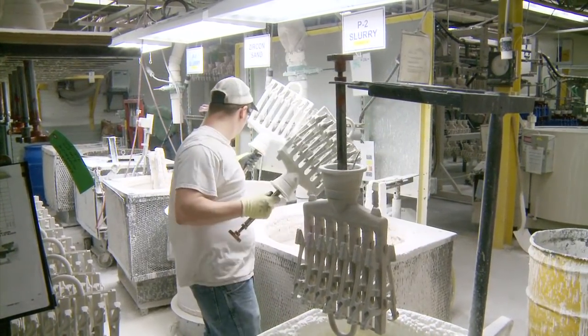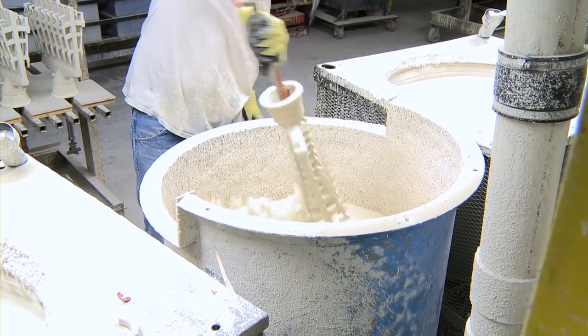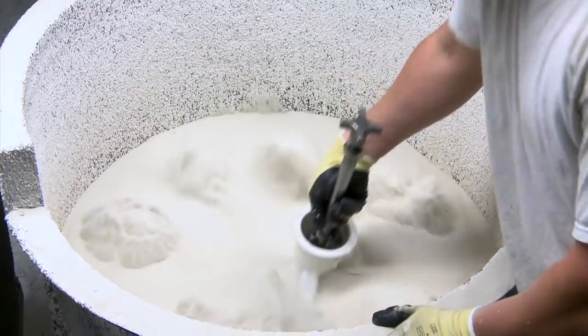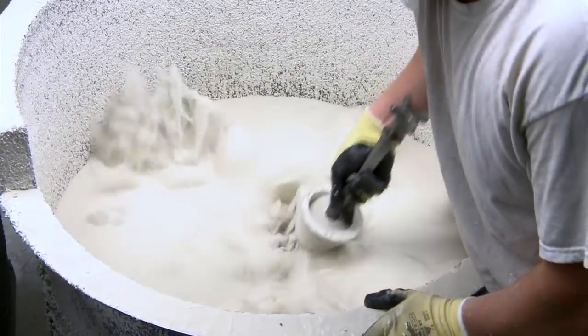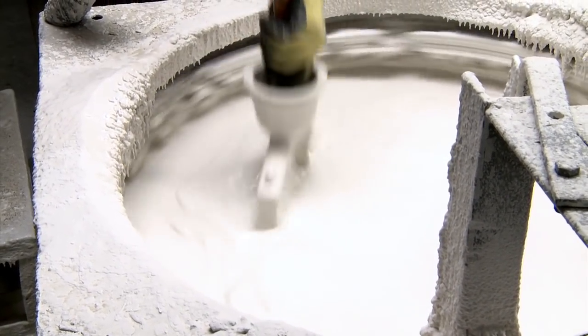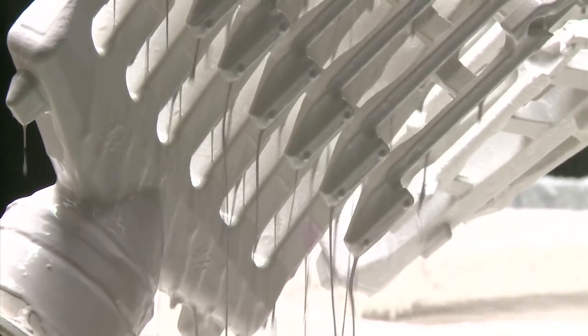Some parts are better served by hand dipping, to ensure that detents, deep crevasses, and other hard-to-coat areas are sufficiently covered. Using this method, the operator is able to more closely inspect each coating as it is applied, assuring better quality.